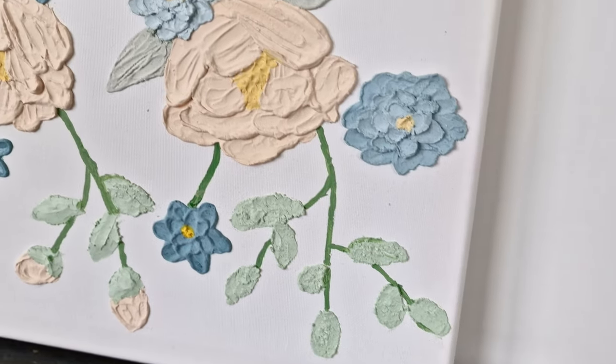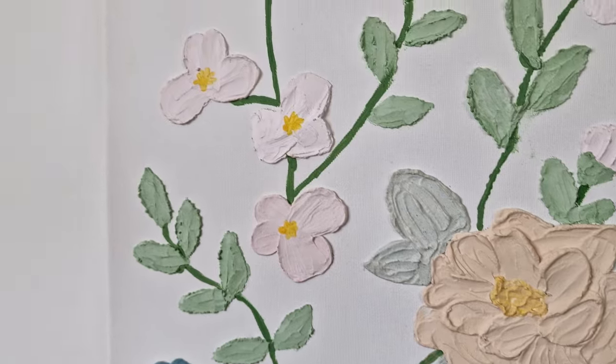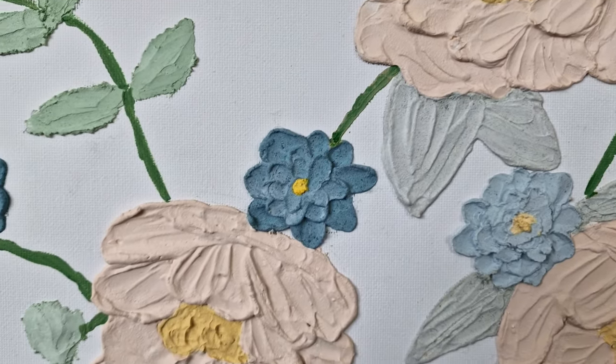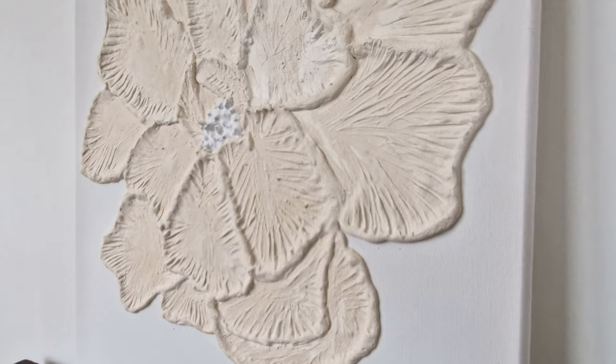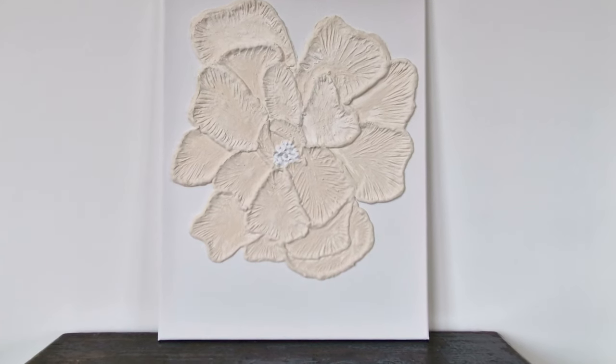Hello everyone, my name is Angelica and welcome to my channel. Texture canvases are stealing the Pinterest and Instagram main page — it's a great trend for making eye-catching pieces for your home. I've already created a few modern and abstract-looking pieces, and today it's time to add some color and go with a floral theme. Get your tools ready.